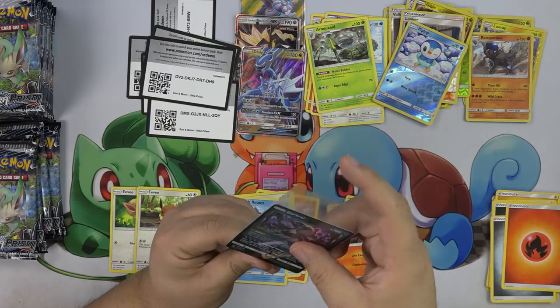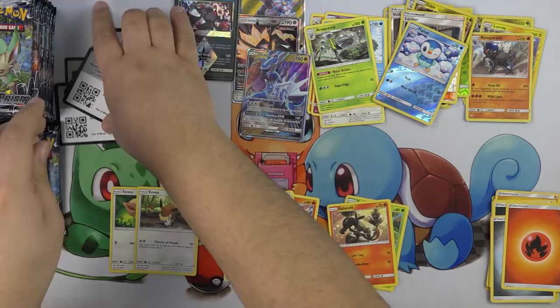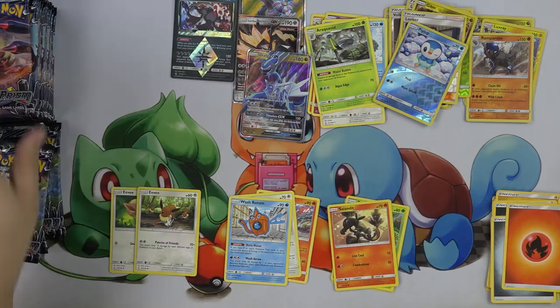Do you think this Darkrai has to see some play? In Turbo Dark — just about it, that's it. But in Turbo Dark, that card is insane. You just get to top two energy in a play for no reason.